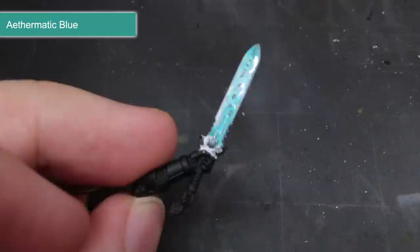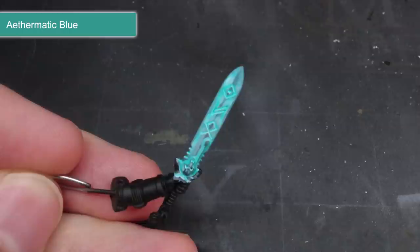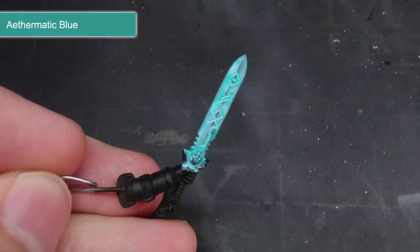After the first layer had dried, I applied a second layer and then repeated this until the blade had this ice blue appearance. The great thing about using contrast is that they're translucent — that means you can still see the patchy application of the white through the blue. This results in the illusion of seeing through the layers of the ice.